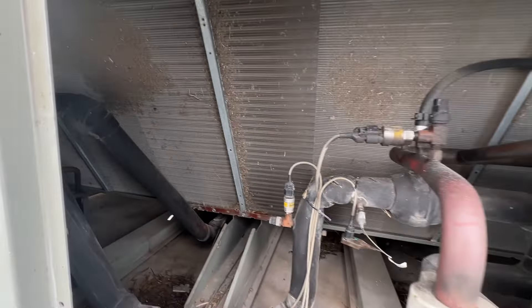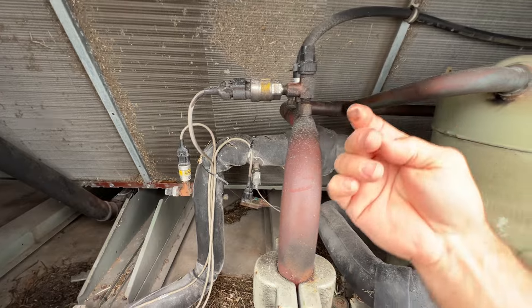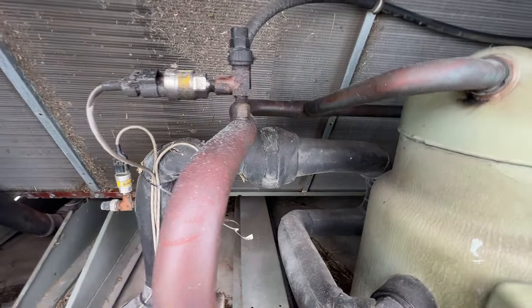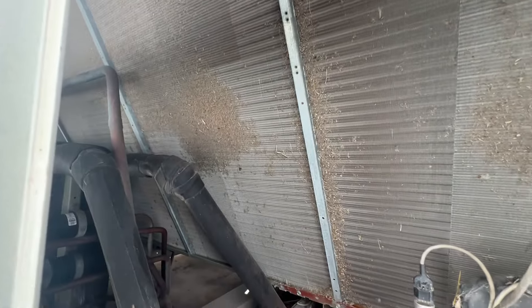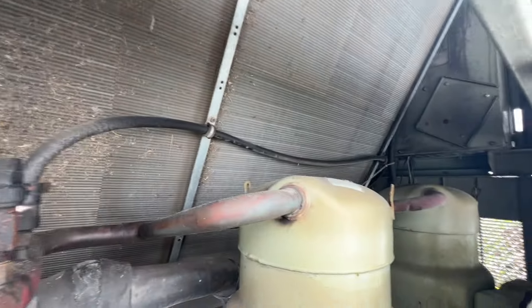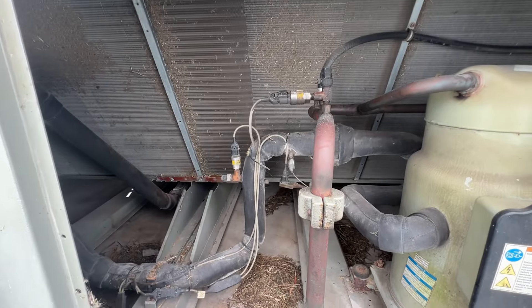Just looking in here, and this looks kind of wet and oily, so I might want to do a little leak check here first. Definitely a little dirty on the condenser coils. So let me get the leak detector and we'll take a look at that first.